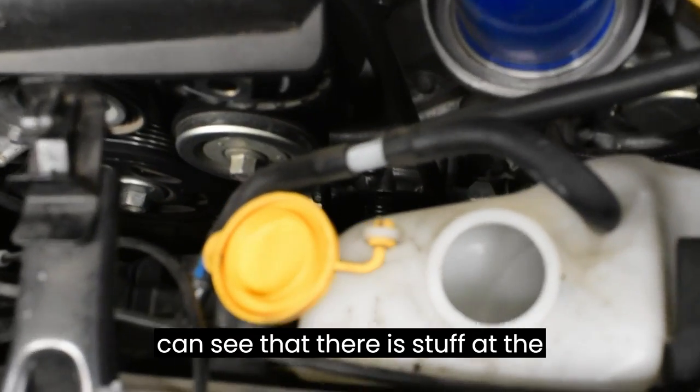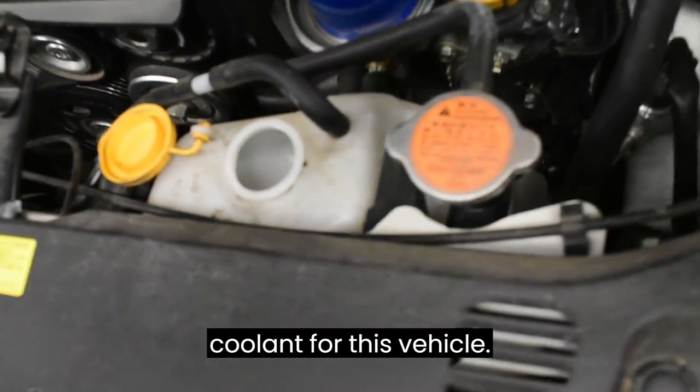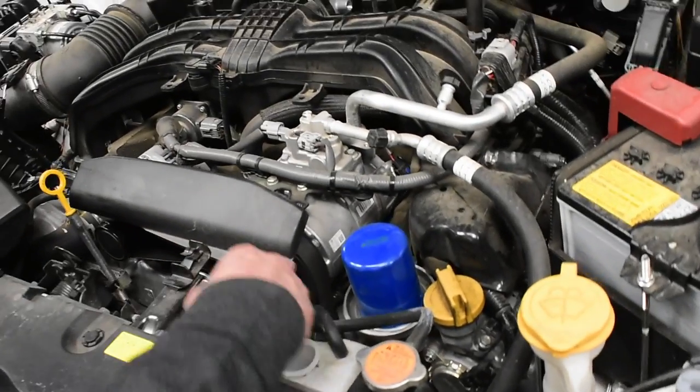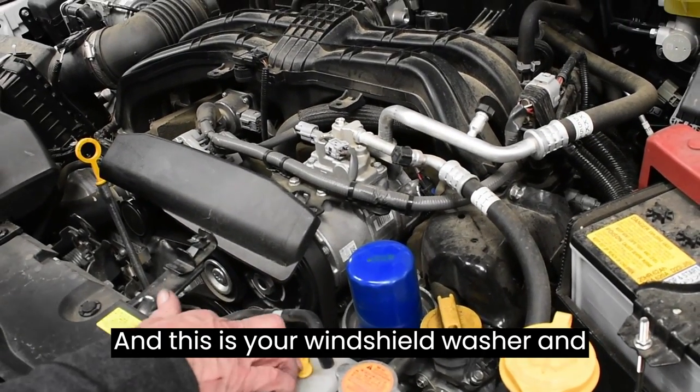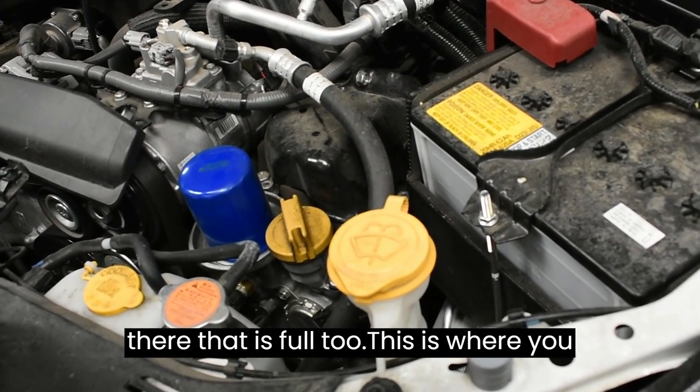This is your coolant level, and you can look down in there and see that there's blue fluid at the bottom — a specific type of coolant for this vehicle. And this is your windshield washer fluid — usually you can shake it and see down in there. That is full too.